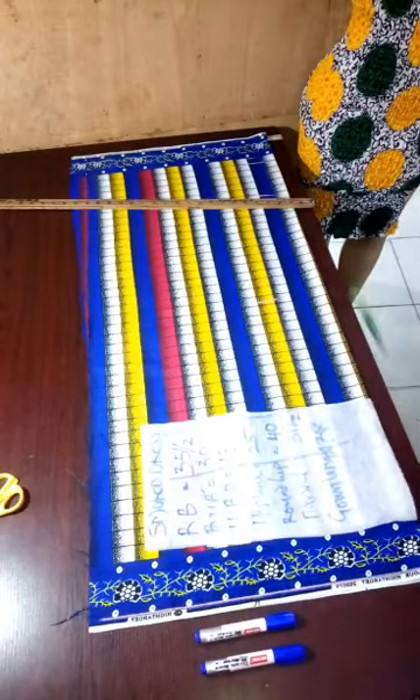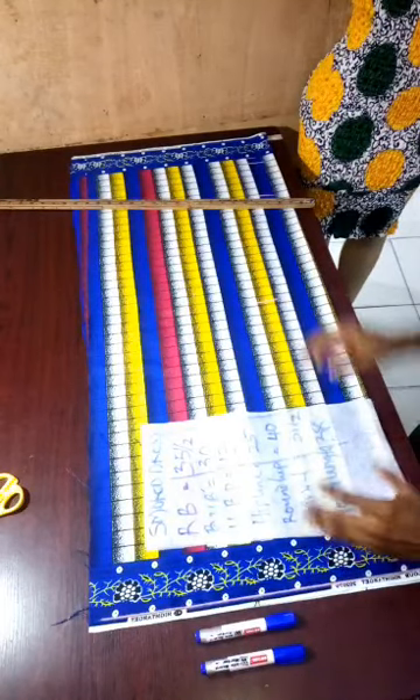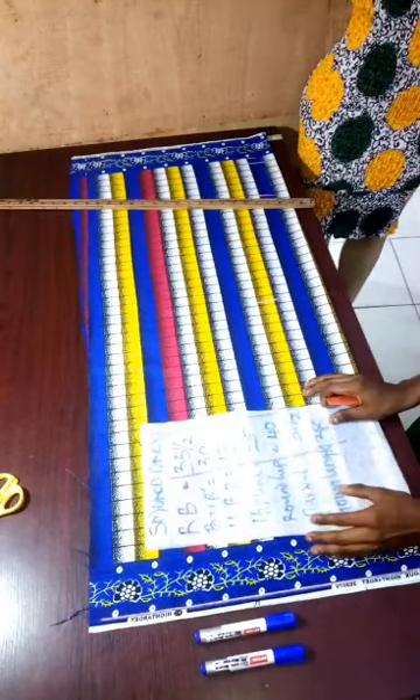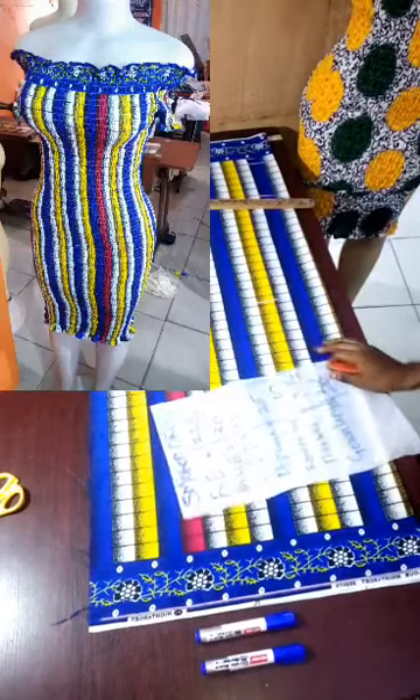Today I'll be teaching us how to make a smoked dress. What do I mean by a smoked dress? I think all of us have seen this kind of clothes where we usually use elastic thread — at the end of the day it looks very structured. That is a smoked dress, or shed dress — you can also call it a shed dress. That's the picture you are seeing on the screen now.